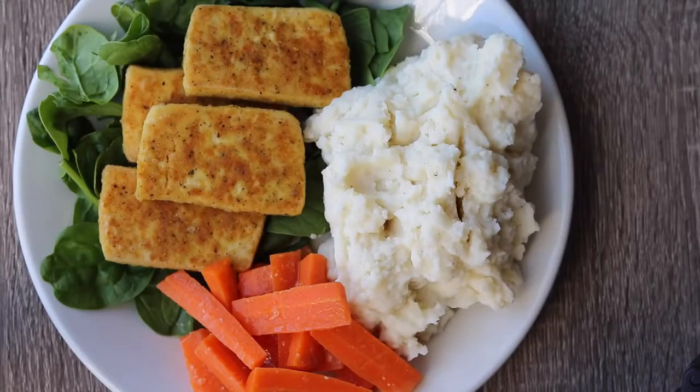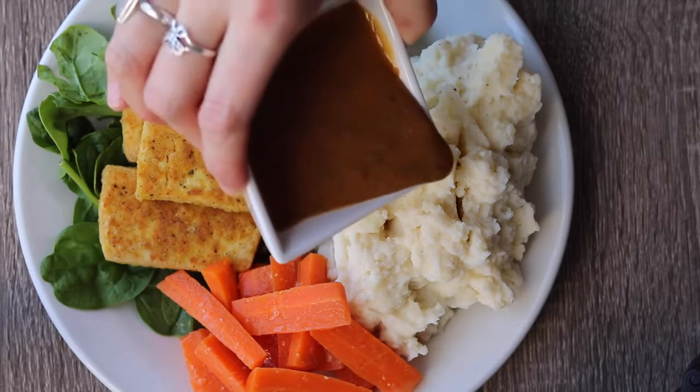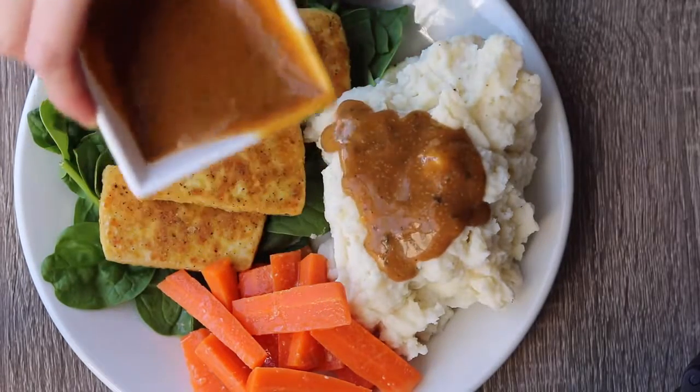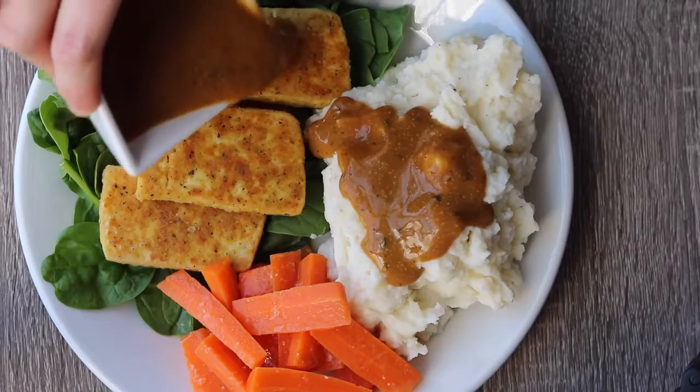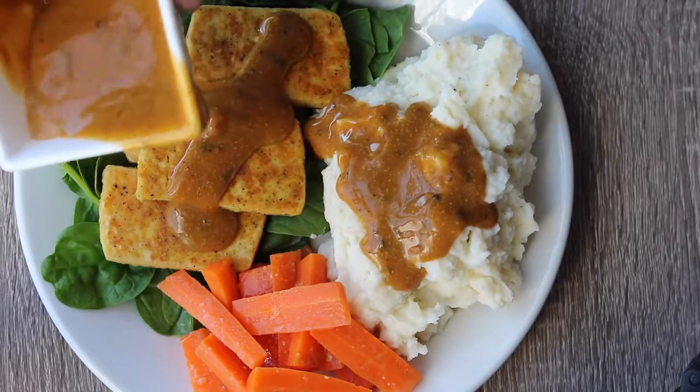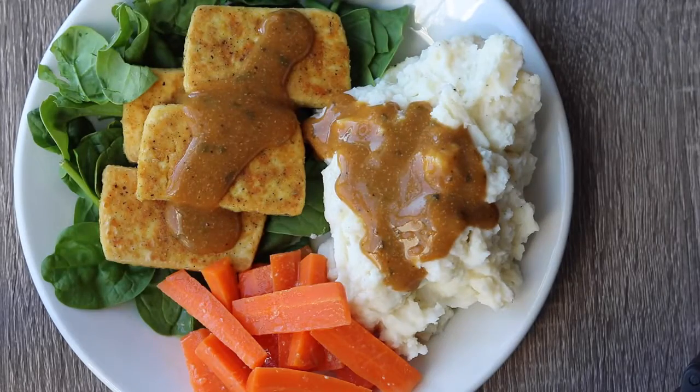This is the finished meal. I like to put the tofu on some spinach, then serve it with the potatoes and carrots and a gravy recipe — I'll link that below. It's not my recipe so I'll link where I got it, but it's super easy and really good. And yeah, this is how I would serve it.